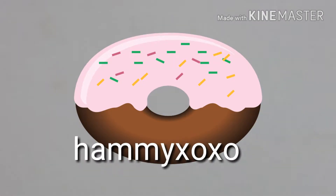Subscribe to be an official hammy. Enjoy the video. Hello to my channel. Today I will be doing the blindfolded slime challenge.